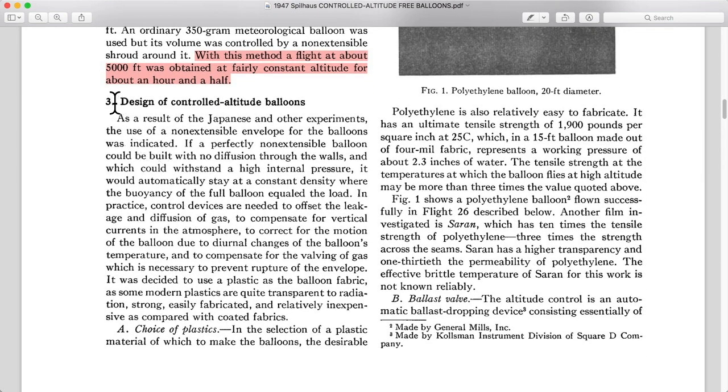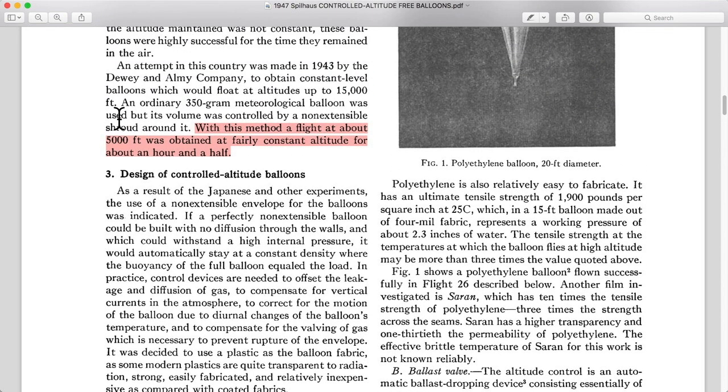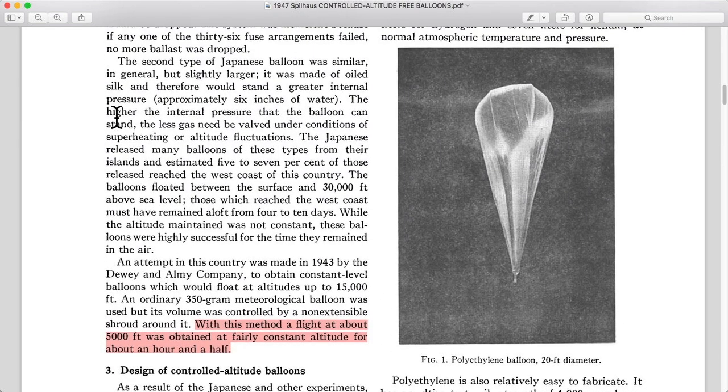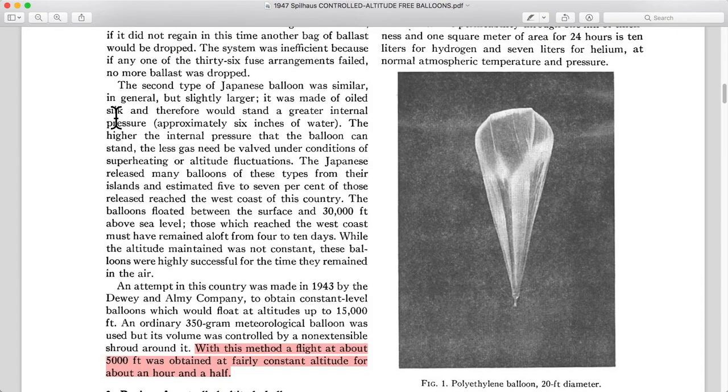Design of controlled altitude balloons — we'll go ahead and wrap this session up and resume number three next time.